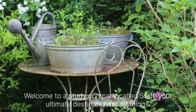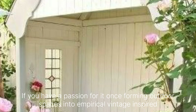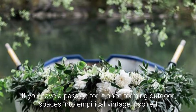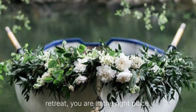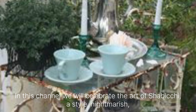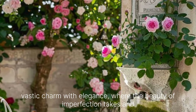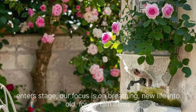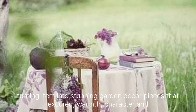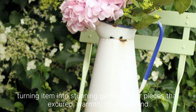Welcome to Static Home Decor Staff, your ultimate destination for all things Shabby Chic Garden Decor. If you have a passion for transforming outdoor spaces into whimsical vintage-inspired retreats, you are in the right place. In this channel, we will celebrate the art of Shabby Chic, a style that marries rustic charm with elegance, where the beauty of imperfection takes center stage. Our focus is on breathing new life into old forgotten items, turning them into stunning garden decor pieces that exude warmth, character and timeless beauty.